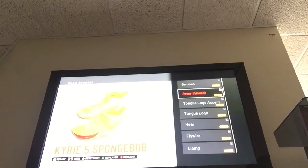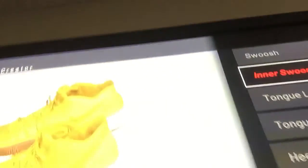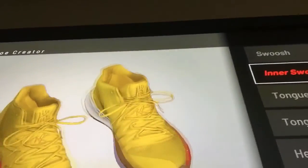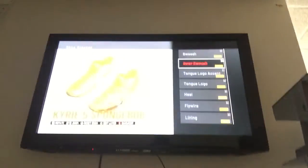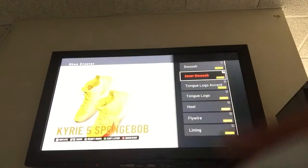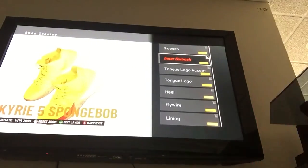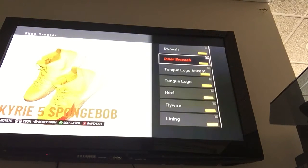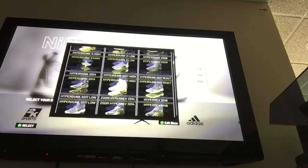That is the Kyrie 5 Spongebobs. I'm going to show them to you guys up close. There we go — Kyrie 5 Spongebobs. I cannot get a perfect camera angle, so let me bring the camera a little closer. That's perfect. So, that's it for this shoe. Next shoe: Kyrie Patrick Star — another favorite. You also use Kyrie 5 here.